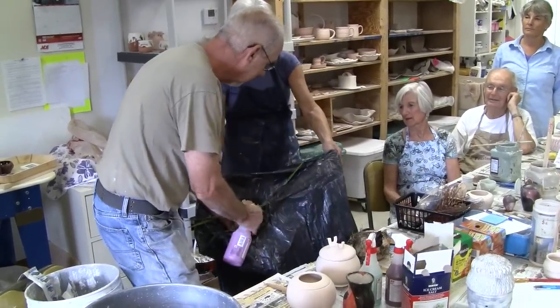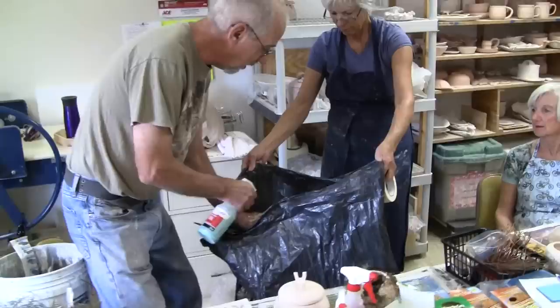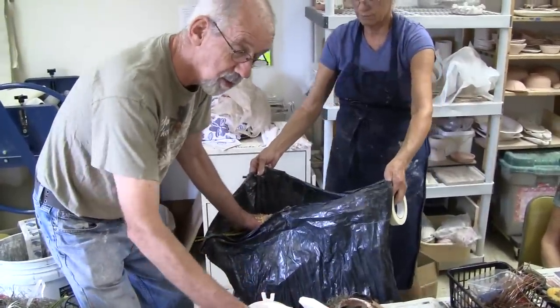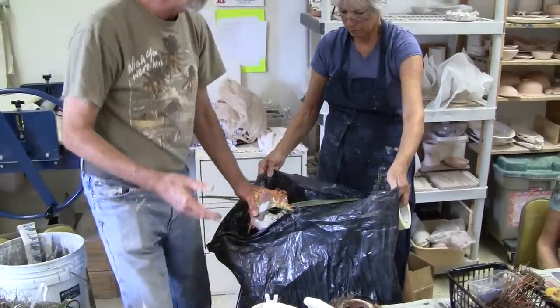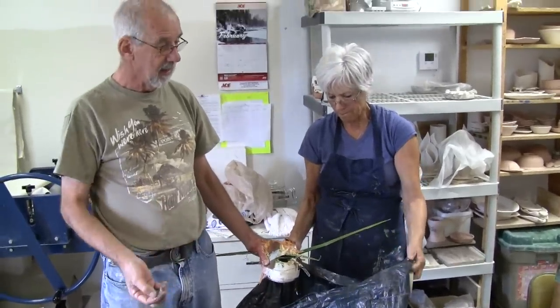We'll put a little bit of that in there like this. We'll get a little bit of this one here — these are just chemicals. I should have rubber gloves on. In your studios, you should be practicing safety. Go easy with the iron — it's strong. You should be wearing rubber gloves and even masks. If you're going to be dealing with other compounds like manganese, make sure you're wearing a mask because it is toxic. We're not using manganese.